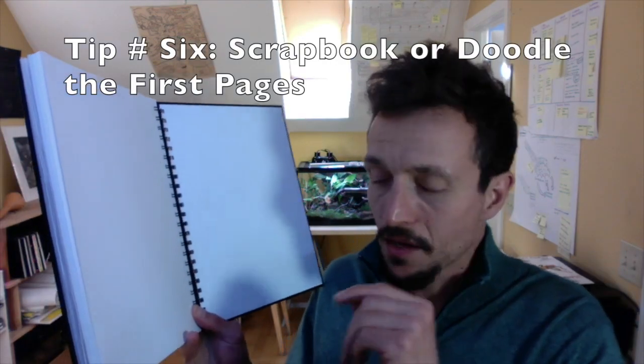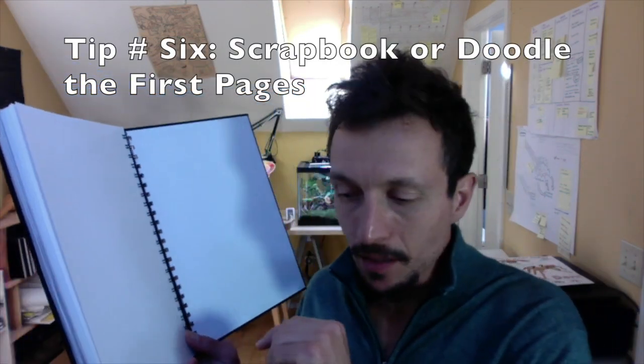Tip number six: if you're really afraid of the blank page at the beginning and don't want the pressure of creating the first drawing, one thing you can do is cut out quotes, photos, or other drawings that you've done and attach them in there. I'm going to cut out this quote that I started the video with. You can make them with nice calligraphy, but don't think about it too much. The whole point is to start dealing with that blank page.